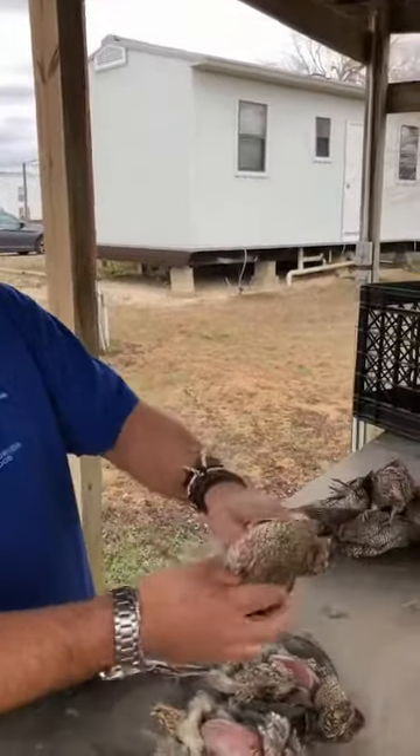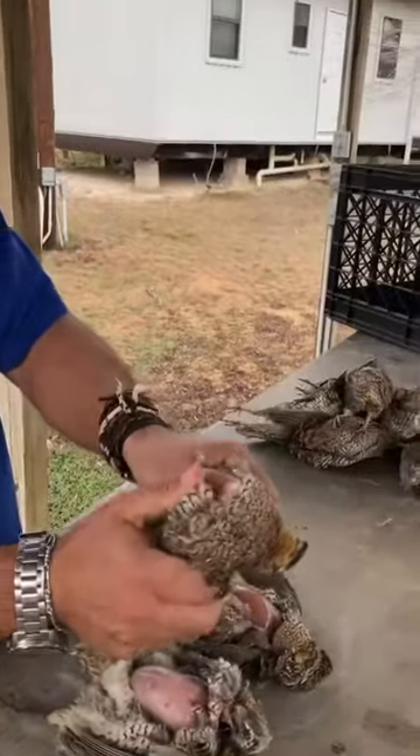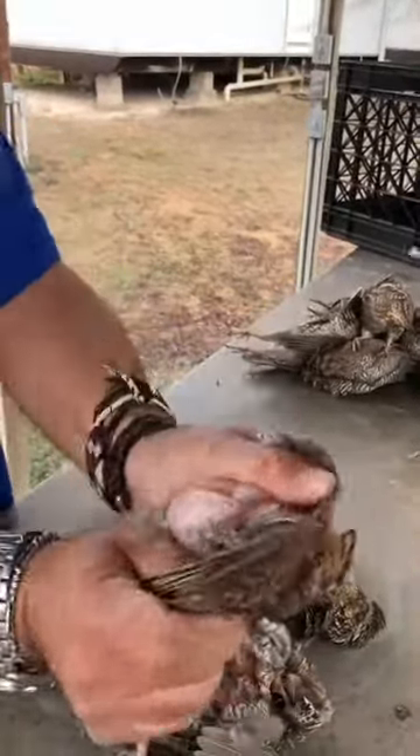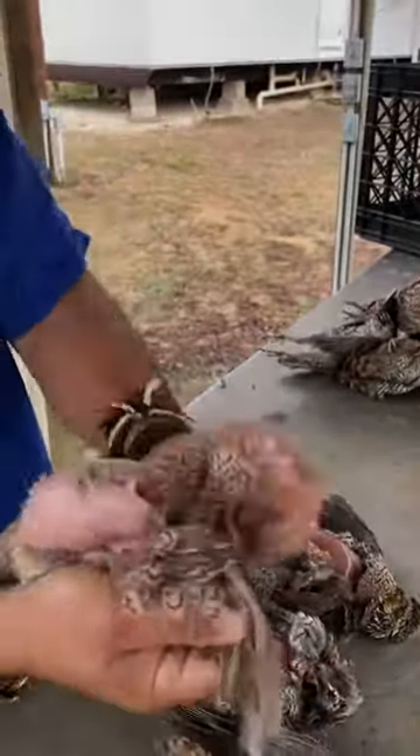Okay, so tell us what you do, JP. First you take the bird — grab it by the chest. And then just take the pajamas off. There you go, and that's how you do it.